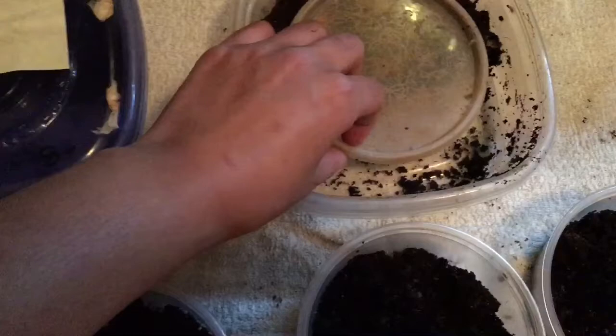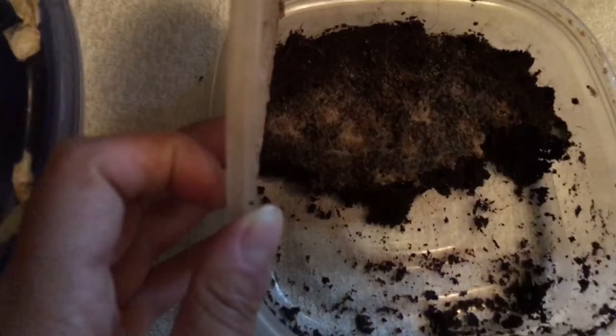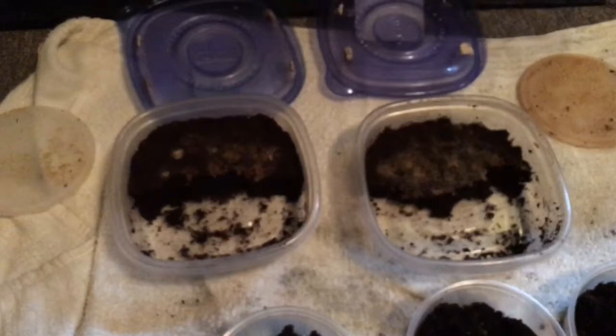This is what a lid looks like whenever you want to feed your fish. Before I started working with it, you can see the depressions where the cat food was. Overnight they ate a ton of cat food. When they collect on the lid like this, it's really easy to collect them for your fish — you should check out my video on how I separate them by size. When I split them, I just pull up the lid and put it on the side.